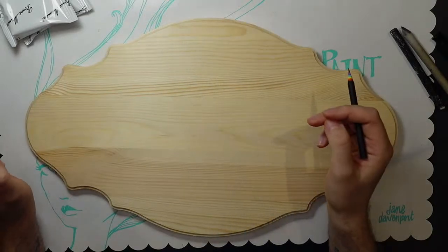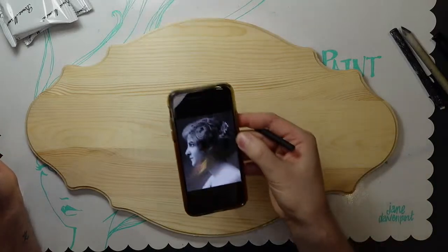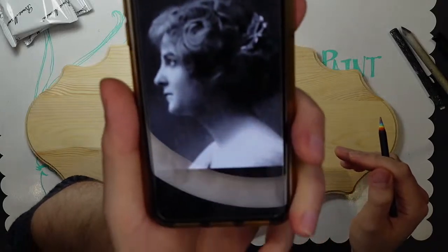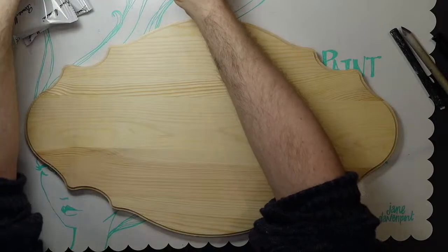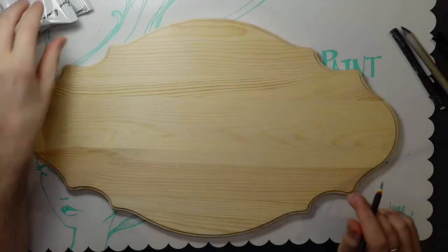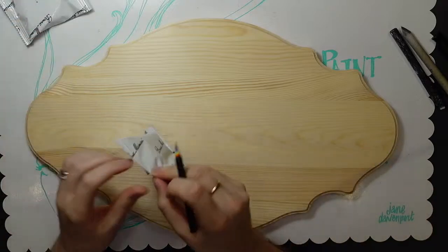It looks very dark on camera — I don't know why it's picking up so dark. Oh yeah, there's more detail now. There she is, that's the one I'm going to draw. She's the only one.